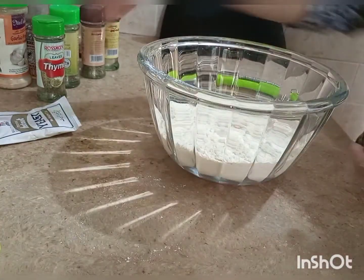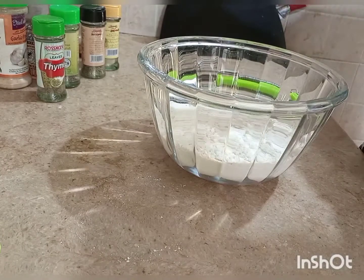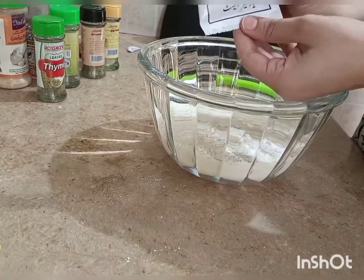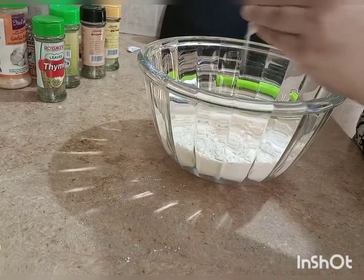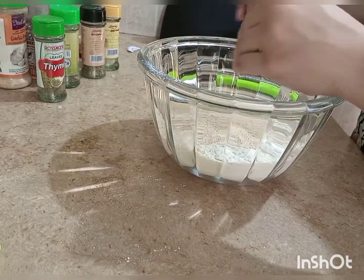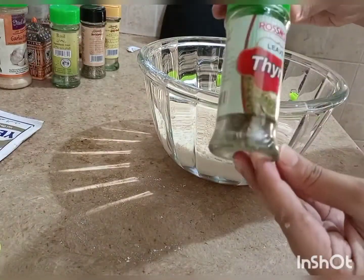It's important to use measuring cups because using a different cup will make a difference in the recipe. We have added yeast — add 1 full packet for 3 cups of flour, because we need it for rising. If you are making pizza dough, you may not add it.